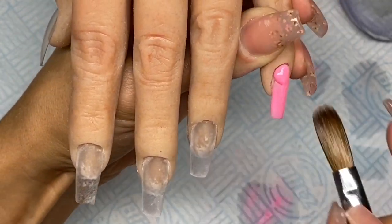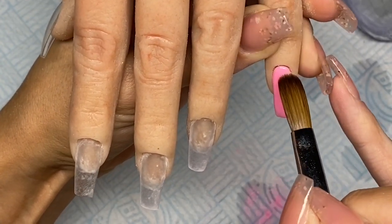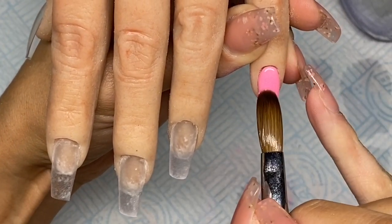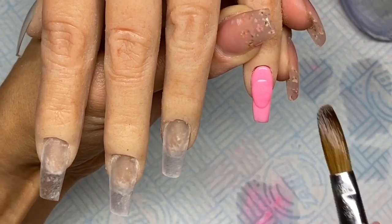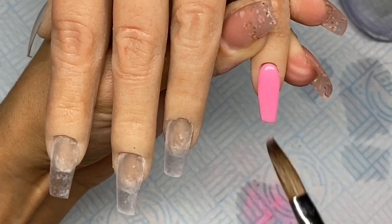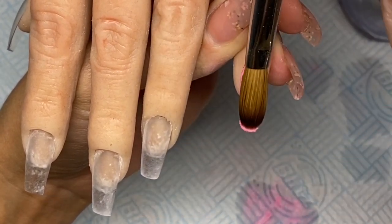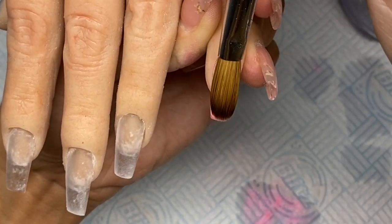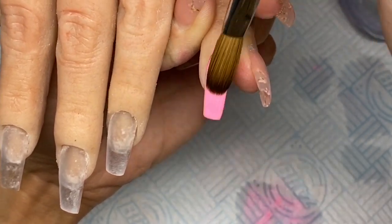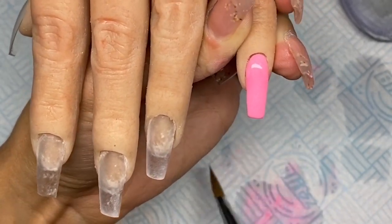I haven't had to do any prep work but I did sculpt a clear base, filed that a little bit, and now I'm going in with the colours. The colour I'm using on the pinky is the Glam and Glitz Orchid - a gorgeous baby pink colour, so pretty. I'm applying that to the whole entire nail and I will go in and cap this nail in clear as well, because it is quite a wet system and I just don't trust it without capping it.